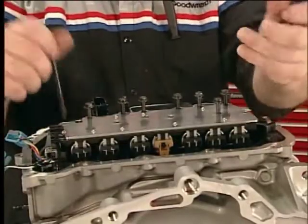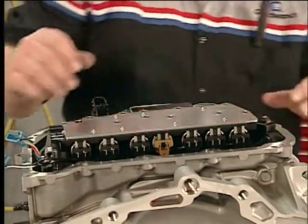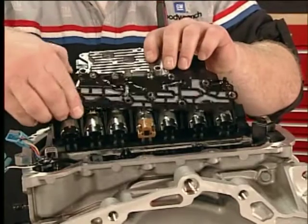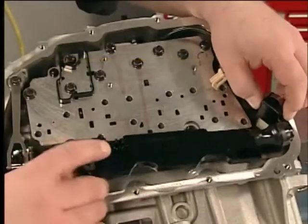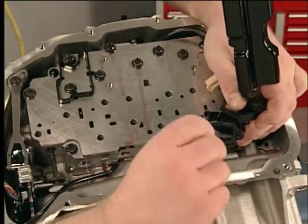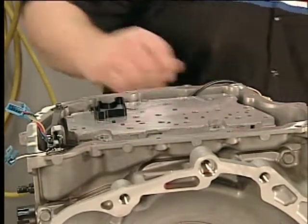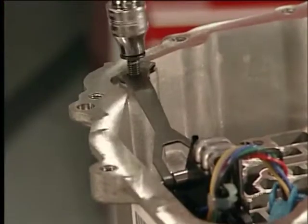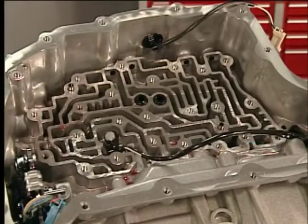To remove the control valve assembly, remove the control valve assembly filter plate and discard. Take care when removing the filter plate to prevent damage to the retaining tabs. Then remove the fluid level control valve and its gasket. Remove the bolts from the control valve body assembly and remove the assembly and spacer plate. Remove the manual shaft detent spring bolt and the manual shaft detent lever spring assembly.